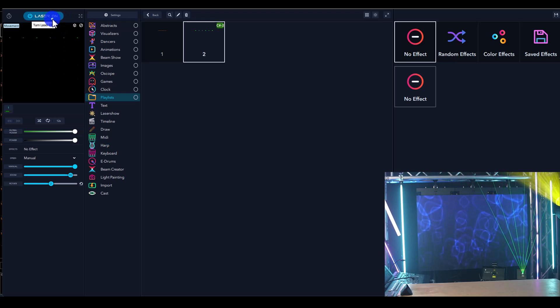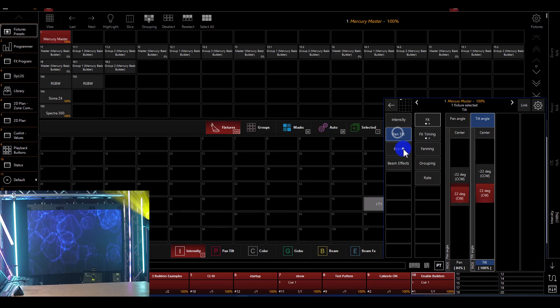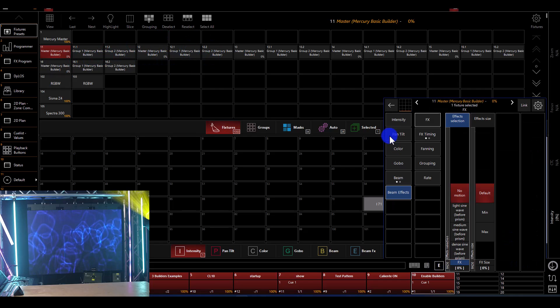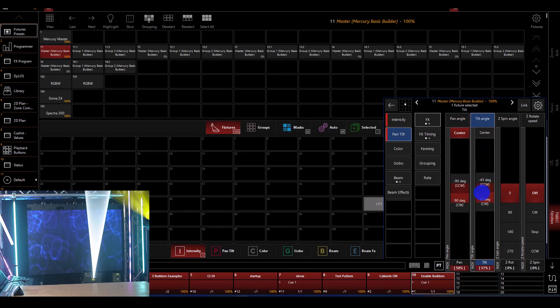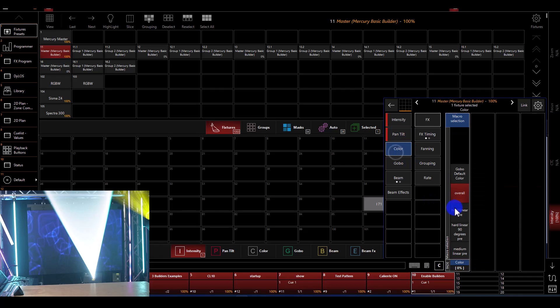Now let's look at this all in Onyx with the Skyrider laser. We're in the builder — I've enabled my builders, which is really just going to this channel, bringing the master up to full, setting your scaling, and enabling your builders. Once we've done that, we can go ahead and work. I just have two masters in use today. A nice circle is the default — it's very bright and very defined. Then I can start to work with that circle. The beautiful thing about the Mercury software is just how simple and easy it is.